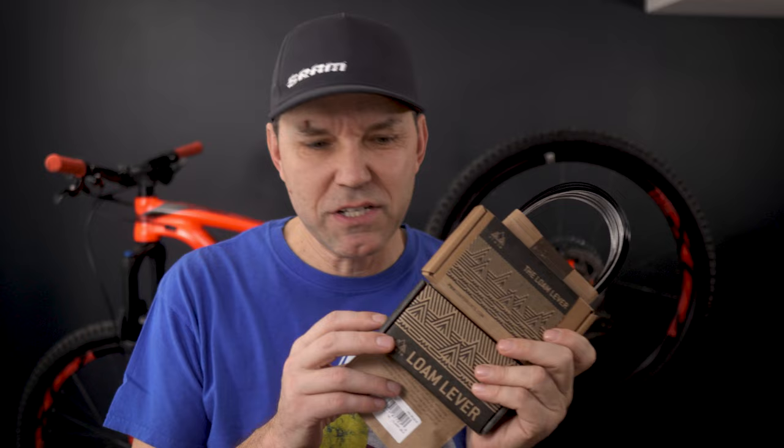But when it comes to dropper post remotes, these guys at PNW give us more options. What I have for you folks today is version 2 of their Loam dropper remote, version 1, and this little gem that I think you're gonna like — let's check them out!